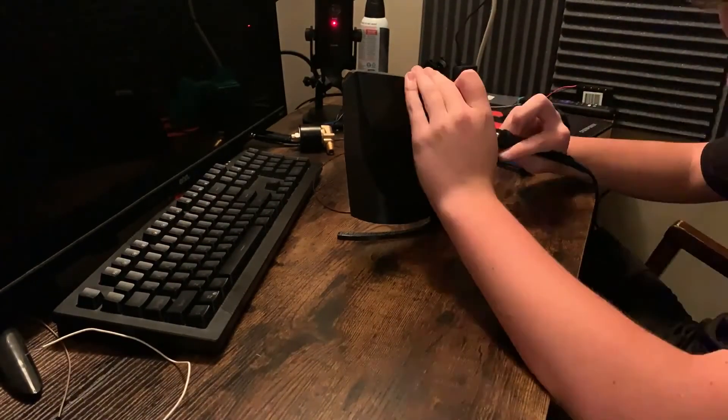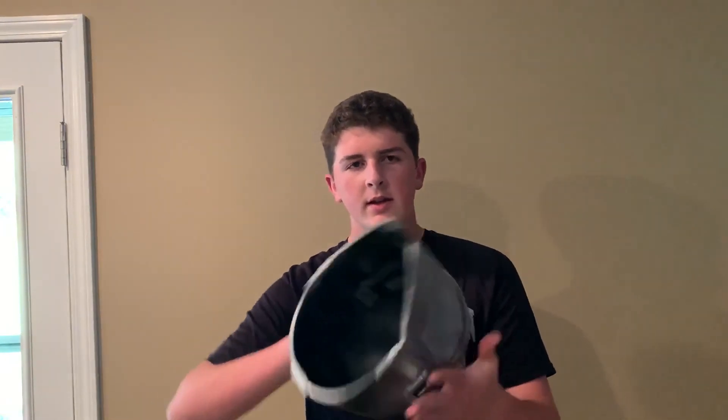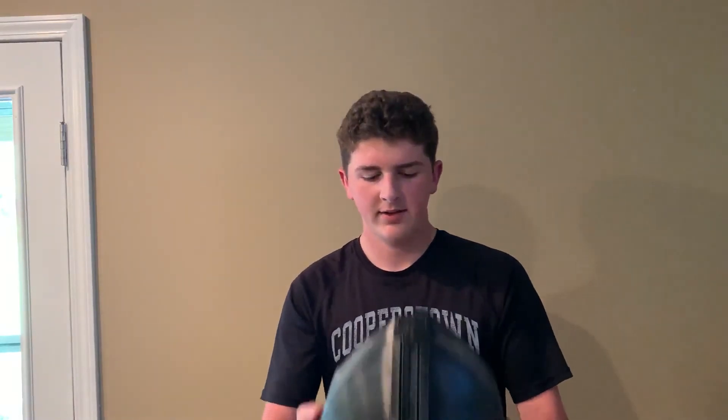So Mando, do I look dumb yet? Fast forwarding through all that — mainly because I lost the footage — now that we've got this whole thing fit together, we're going to compare sizes. This is the old Mando helmet my brother made last fall. It consists of four pieces and I think it's pretty good. It didn't fit me though — I'm too big brained. Now here comes mine: it is 18 pieces, unfinished, but the size is there.